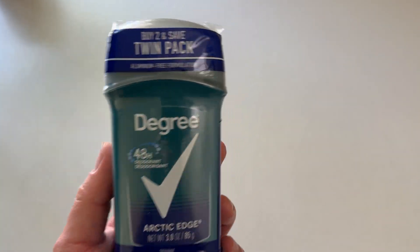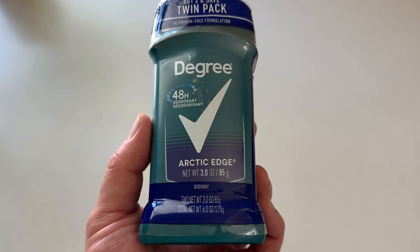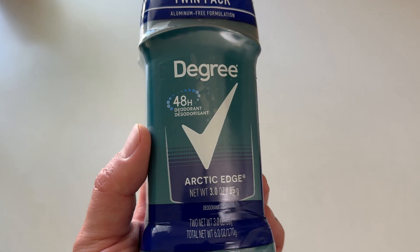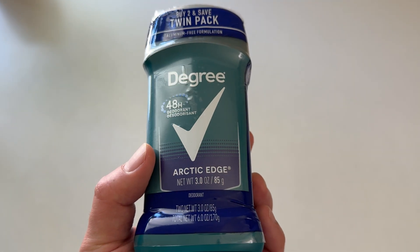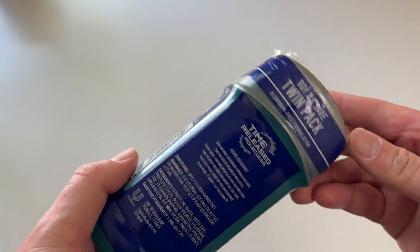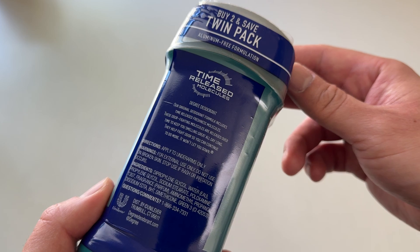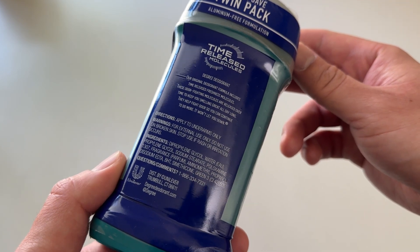Let's go everyone, today super excited to be unboxing this twin pack of Degree deodorant. This is 48-hour deodorant, Arctic Edge. Buy two and save — time release molecules. All right, let's open it up.